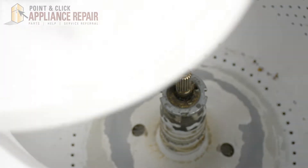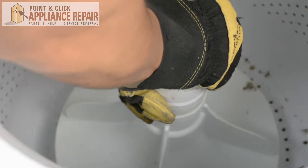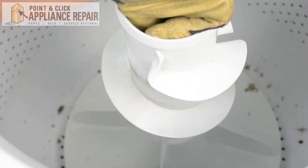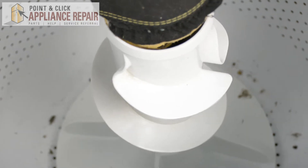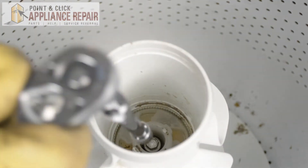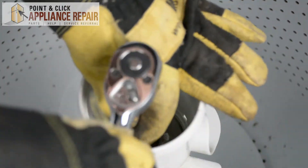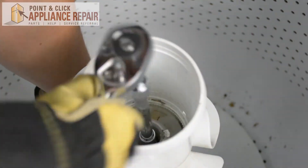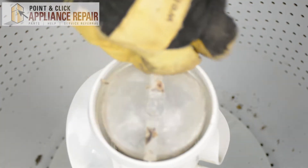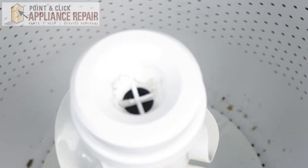Then we'll grab the bottom half of our agitator and push that down. Grab the top half of our agitator — push this plastic in, it comes up. Just make sure everything lines up and that will go down nice and smooth. Then we'll take our socket with the ratchet and tighten that back up. Once the agitator starts spinning, just grab the bottom to hold it while you tighten it the rest of the way. Then put this cap back in and put the liquid soap dispenser back in.